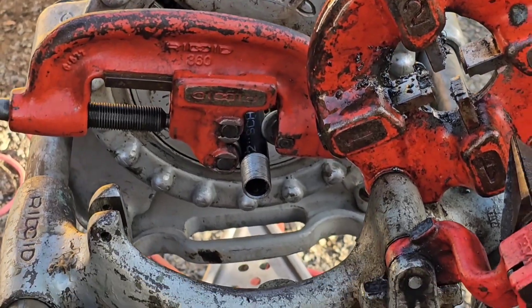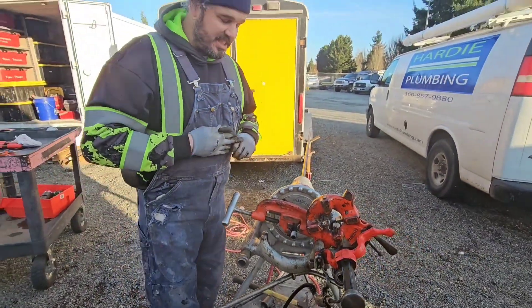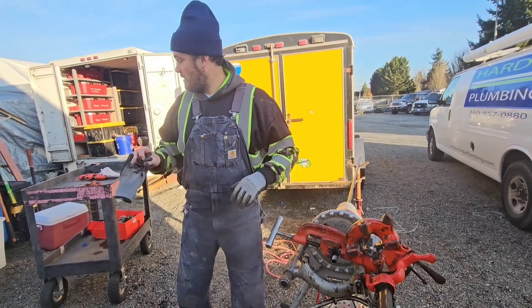Let's go ahead and cut some off. I'm also going to take off my gloves - these gloves can actually get you in trouble using a machine that has a lot of rotating parts. So I'm taking these off.